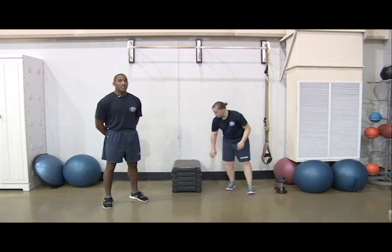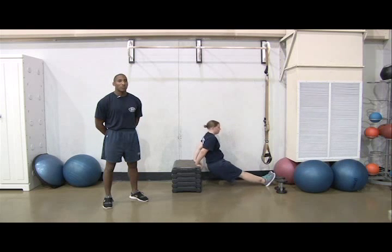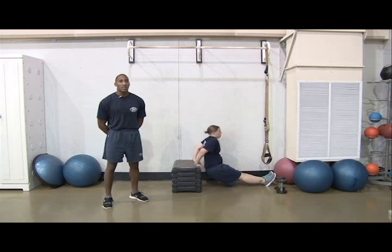Next, you'll do 3 sets of 10 reps of dips for weeks 1 through 4. You can use a step, bench, or chair. This is critical to strengthening your triceps.